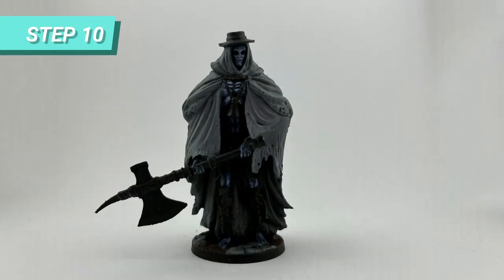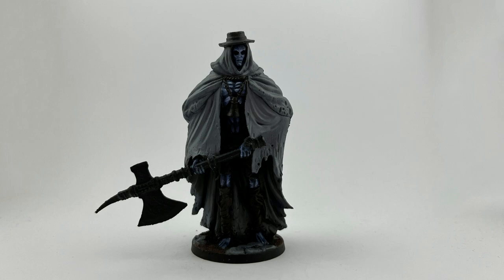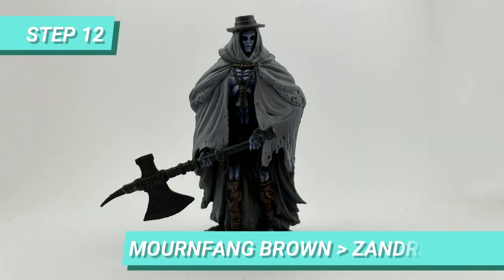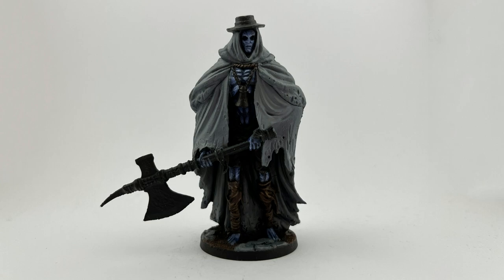For the rags and rope necklace, I diluted Rhinox Hide and blended with the black primer, just to add a hint of dark brown. Then I started blending the Rhinox Hide into Mournfang Brown on the elevations. Finally, I blended Mournfang Brown into Zandri Dust only on the edges, so the model could pop more from a distance.